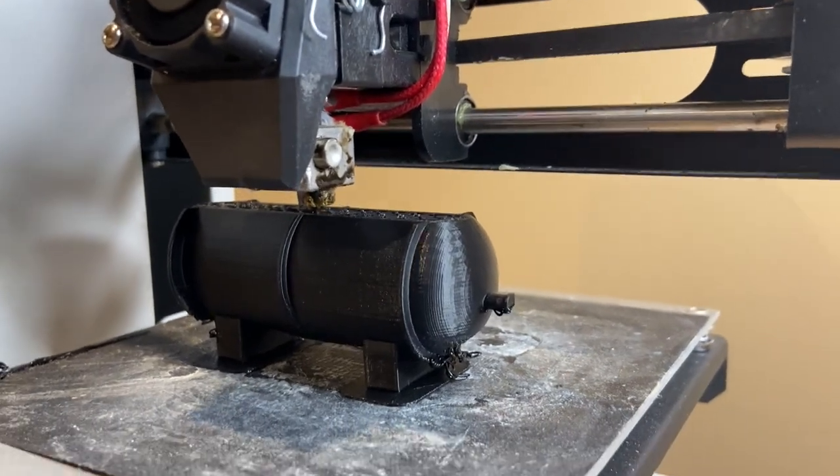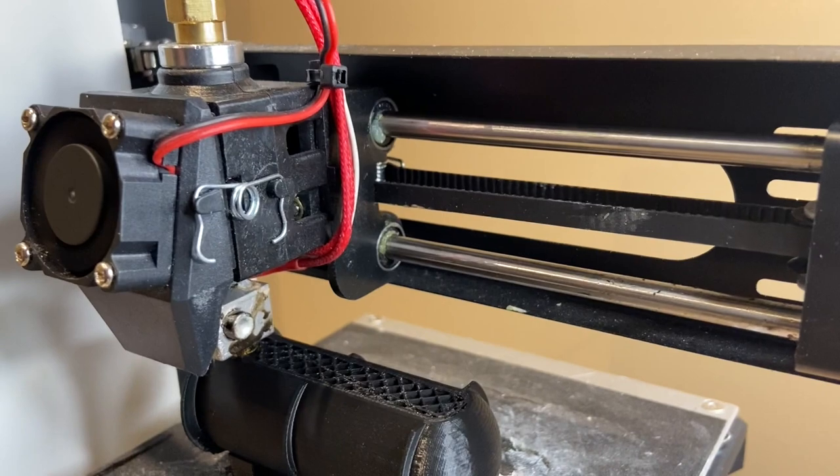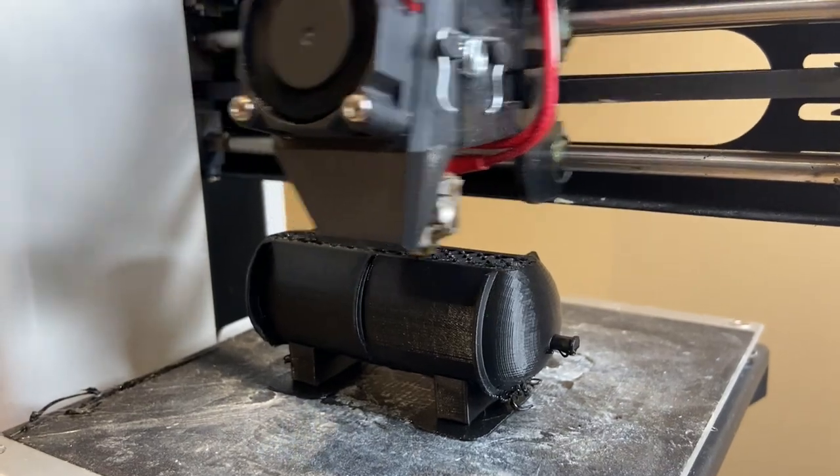We're nearly finished and it's looking pretty good. There's a whole lot of shaking going on there. I'll come back in a little while and then it'll be done.